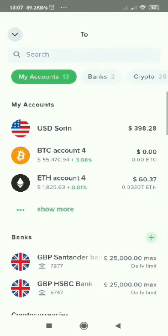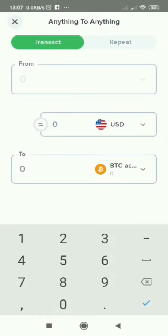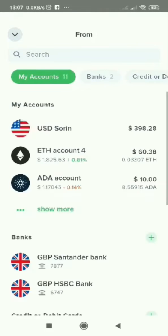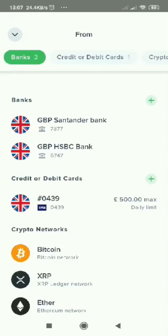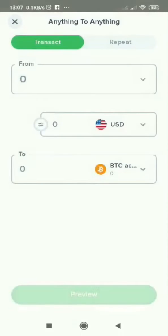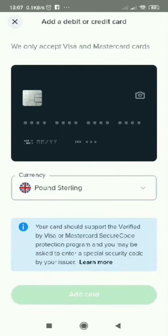Here you will select your debit card. First time, you will need to press the plus and add your card number, expiry date, and the three numbers from the back. For currency, you leave it as pound, and then press add card at the bottom and your card will be added.